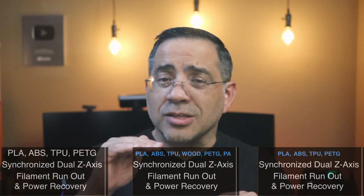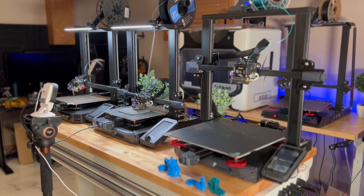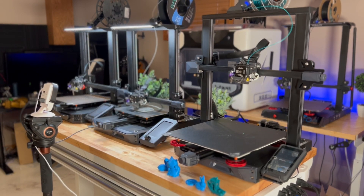The S1 Plus is closer to the S1 in our lineup. Here's our first printer, the Ender 3S1 Plus — you can see the significant size difference when they're placed next to each other. Next to it, currently running a print job with a time-lapse, is the Ender 3S1, and all the way to the left is the 3S1 Pro.